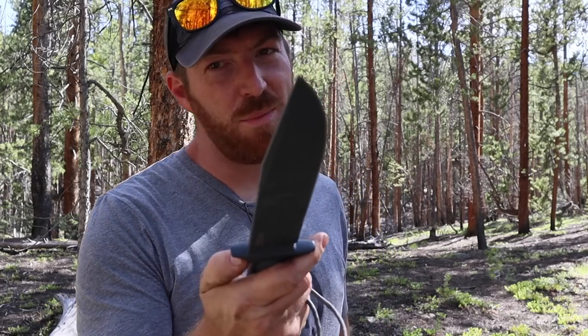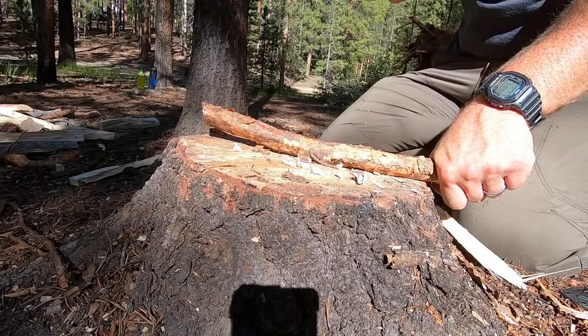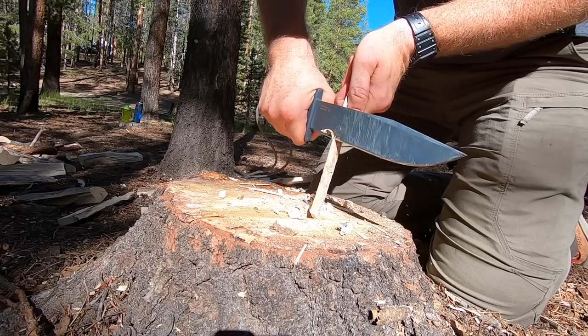What's up everybody, welcome back to another video here at Gideon's Tactical. I'm Aaron, your host, out in the woods having a good time with the Drop Forged Survivalist. What's really interesting is that Cold Steel — I didn't really realize it until I got my hands on this knife — they make some huge bowie knives and big combat style knives.